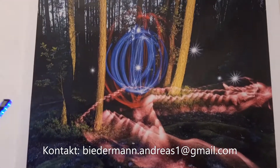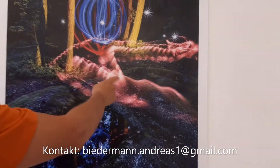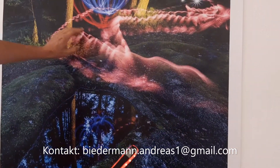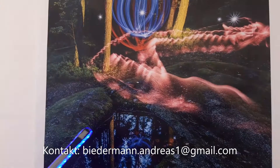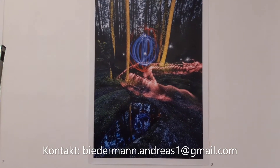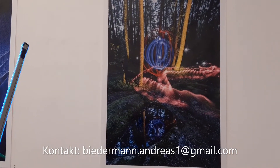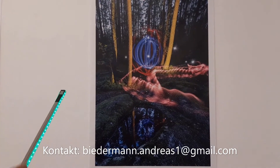Da gibt es verschiedene Formen: diese Orbs, dann die Sternchen, die Taschenlampen. Da habe ich zum Beispiel Lichtwedeln genommen und bin durchs Bild marschiert — da sieht man die feinen Spuren. Wie lange hat eine solche Aufnahme gedauert? Man kann ungefähr sagen, für eine aufwendigere Sache ungefähr 10 Minuten.